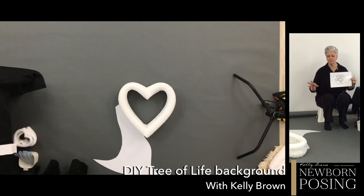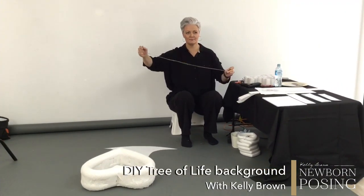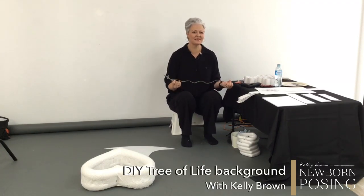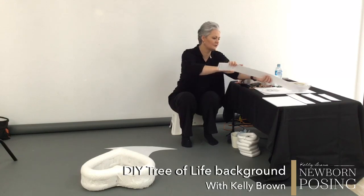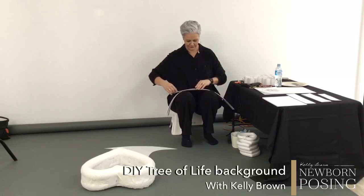I measured the pool noodle love heart and decided I want to have enough space around it, but not too much space so that it becomes too small in the frame. I've gone one and a half metres in diameter. To do that, I got Garrett to hold a little bit of string in the middle of the paper and I just went around the paper and drew my circle. Then I have pre-cut a lot of my cardboard pieces here — my strips — and they are the same width as one pool noodle.